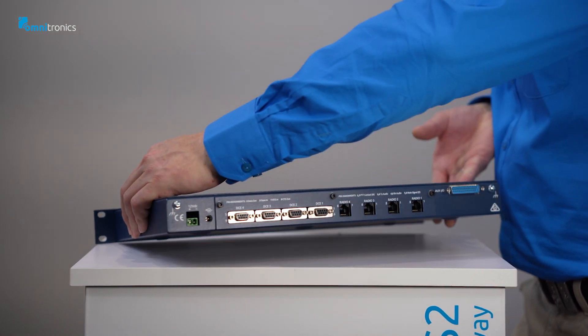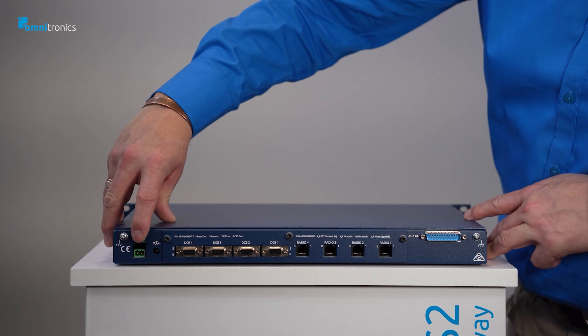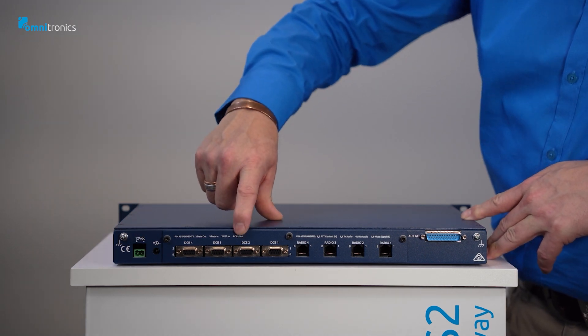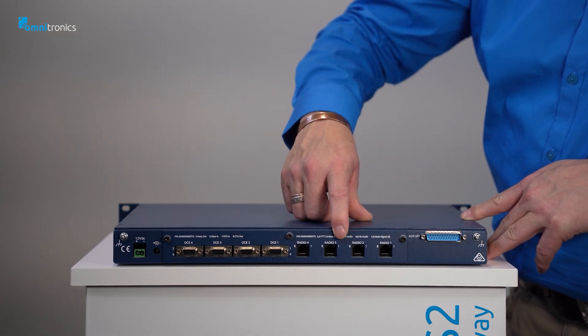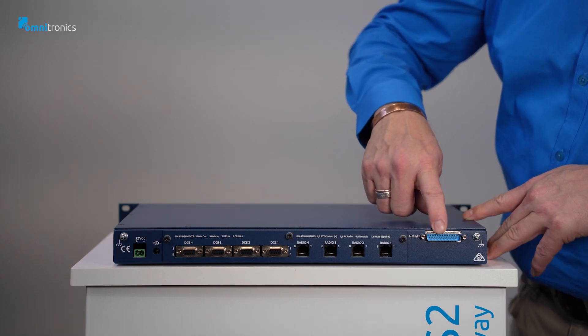To the rear of the device, from left to right, we have the power and earth lug connections, the four DB9 serial port and data connections, the four RJ45 four-wire E&M ports, and the D25 auxiliary connector.